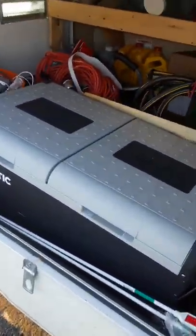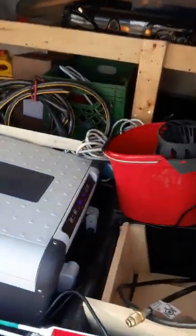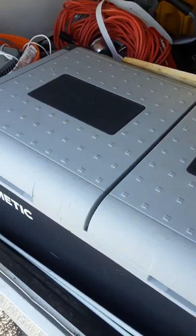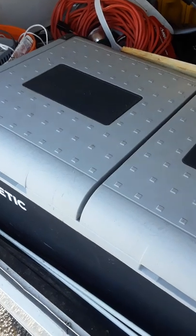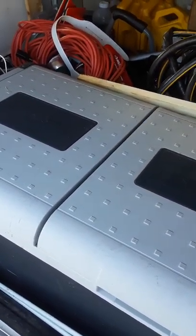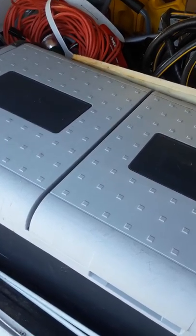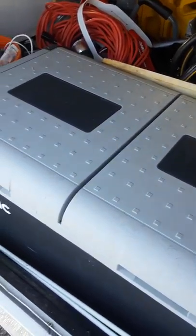This is the outside storage area. Here is a Dometic refrigerator freezer. This can be used for a refrigerator and a freezer, two refrigerators, or two freezers.